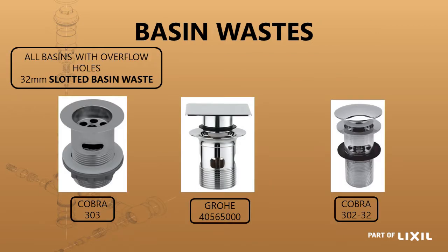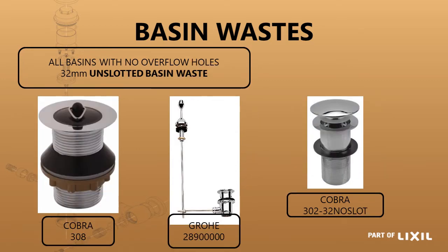Regarding the different wastes required: every time there is an overflow hole you must supply a slotted basin waste. There are different options of slotted basin wastes that must be used wherever there's an overflow. Where there's no overflow you must use an unslotted basin waste, and there are some options of those as well.